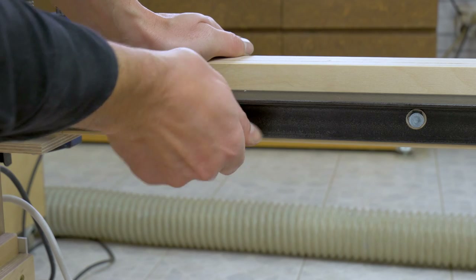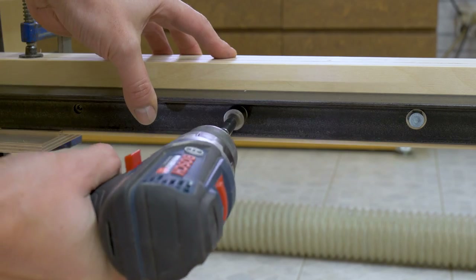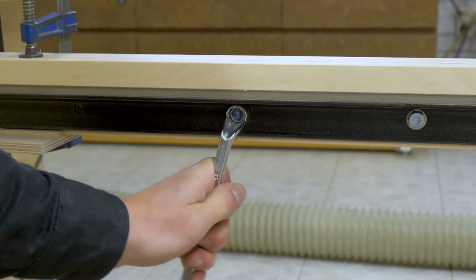It's a rather heavy saw at 90kg. With this system I believe I can distribute the weight of the saw more evenly in the central part of the bench.